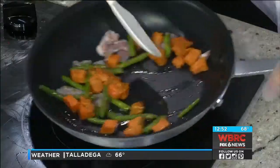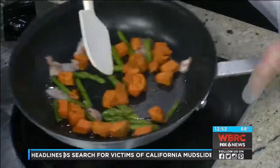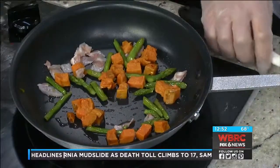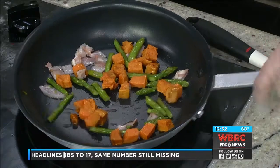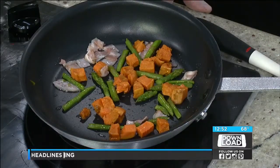Sweet potatoes are great this time of year, especially in the fall into winter. And that's the sweet potatoes right there. It's three ounces of diced sweet potatoes, two ounces of asparagus, and then about a half an ounce of the pancetta.